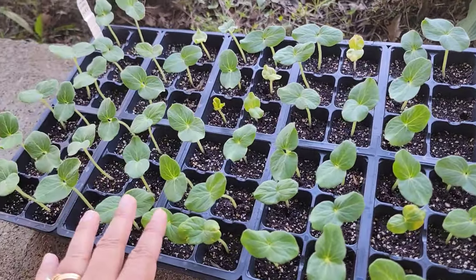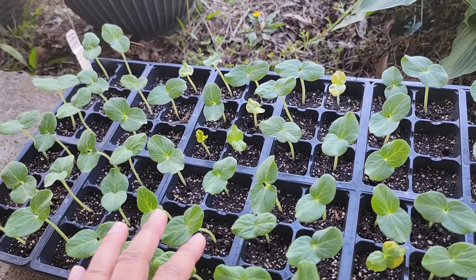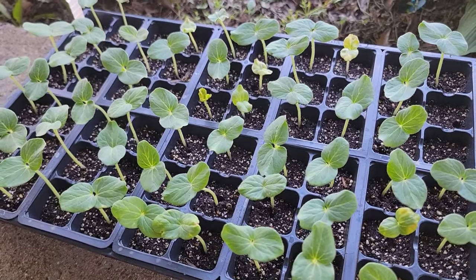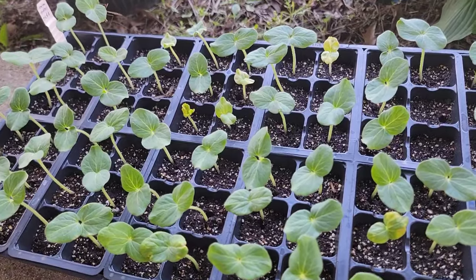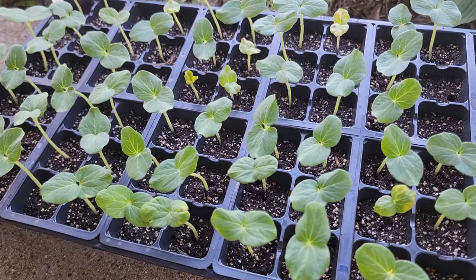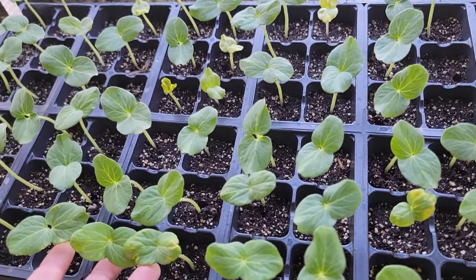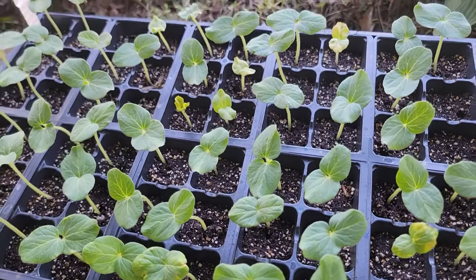Here we have our okra seedlings. Usually I direct seed my okra in the ground, but this year I decided to start them indoors so I can have an earlier harvest, since we are running a produce stand. Okras germinate super duper fast — less than five days and they're up. I noticed it's a good idea to take them outside right away as long as the weather and temperature permits, because these plants are doing fine outdoors and didn't get any damage.